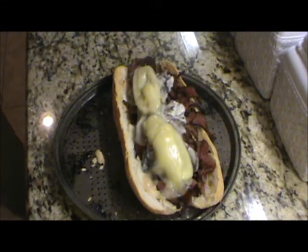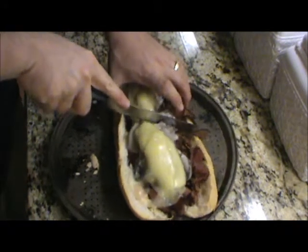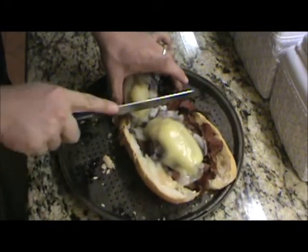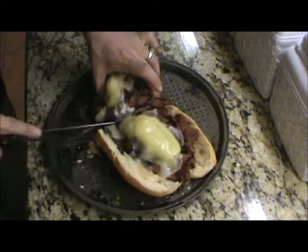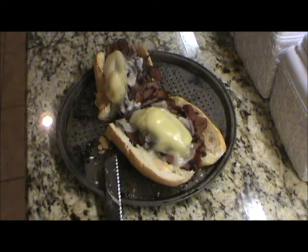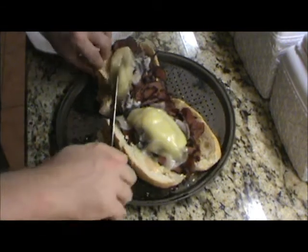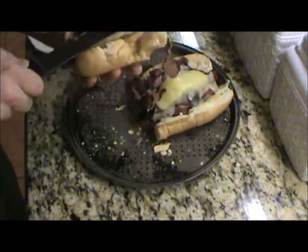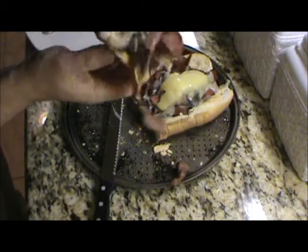Alright, I just popped this guy out of the oven. Let's go ahead and just cut it — going to cut it in half. Oh yeah, we'll get some of this on the plate. I can even shut the sandwich. It looks amazing. Look at that sandwich — that's something else.